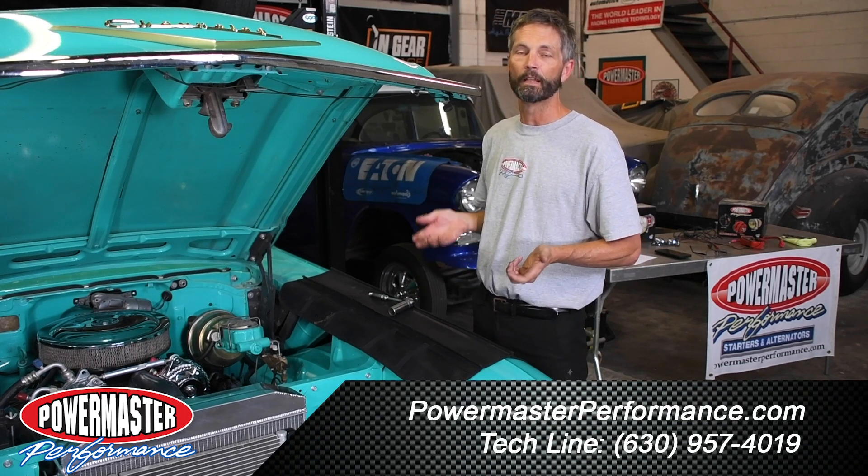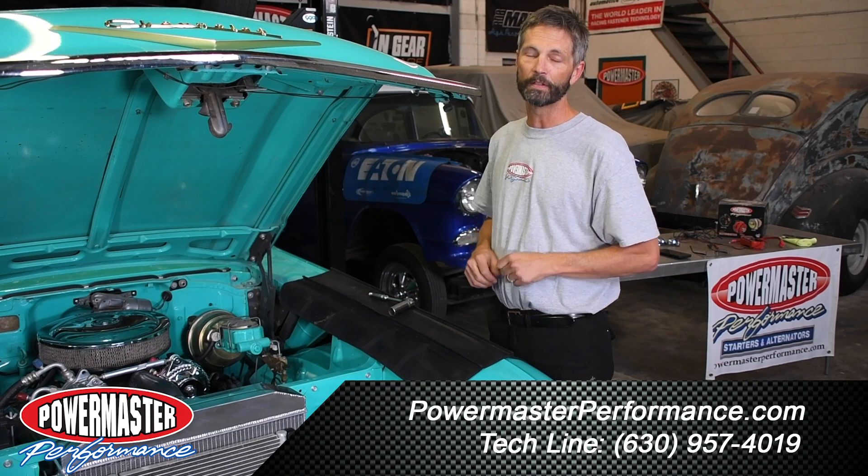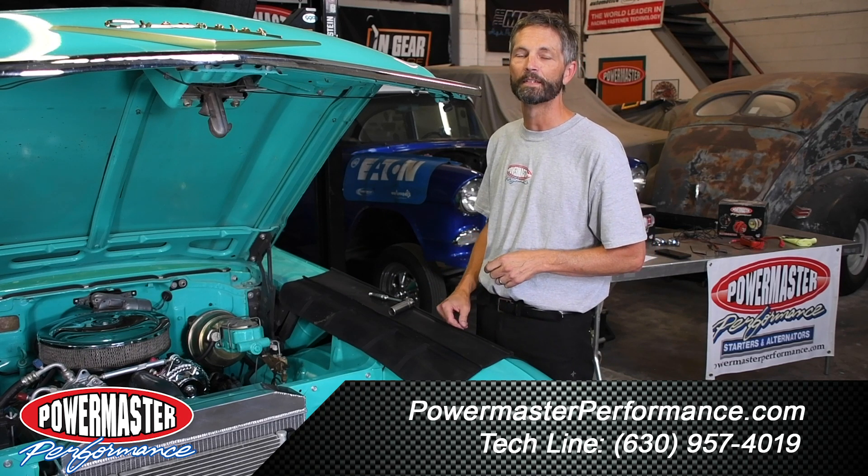If you have any questions, give our techs a call or send us an email. You can find our email at PowerMasterPerformance.com.